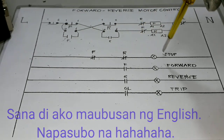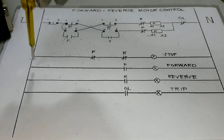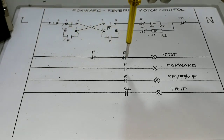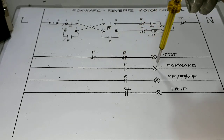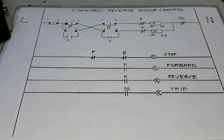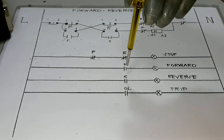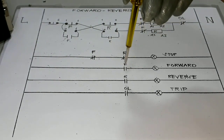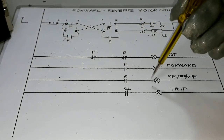From our line we will go to the normally open contact located on our forward contactor, which is our auxiliary contact block. Once this is closed, it will supply line voltage to our forward indication light. Also from our line, we will go to the normally open contact located on our reverse contactor — once it is closed, it will give the line supply to our reverse indication light.